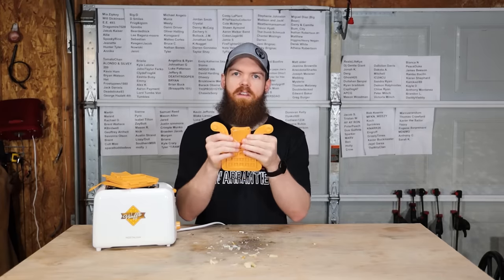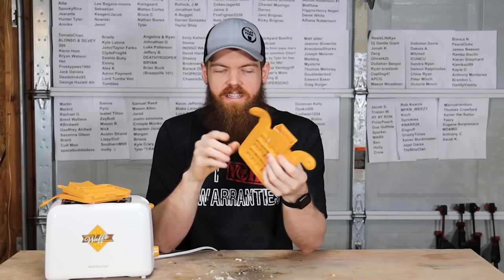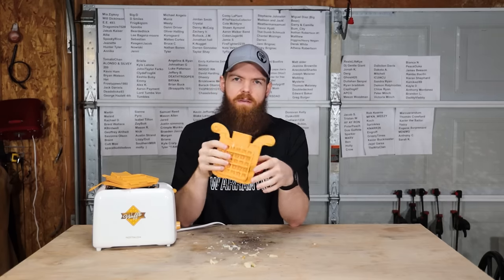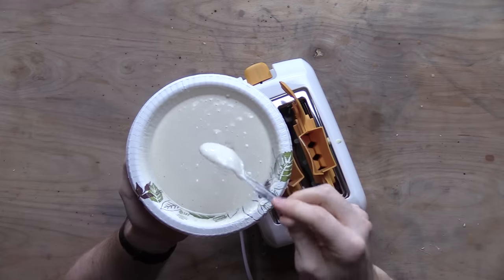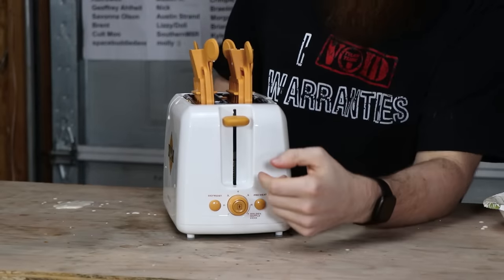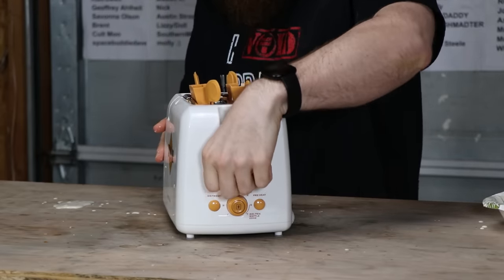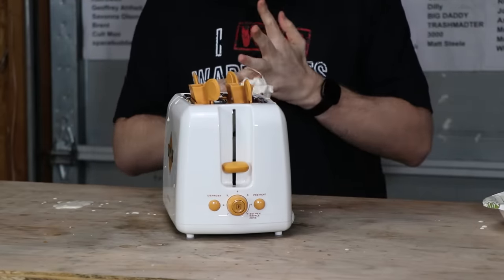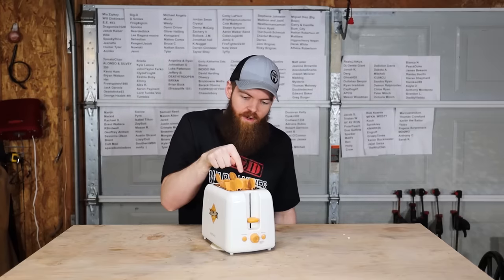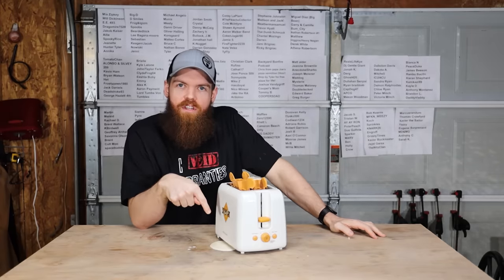I'm going to mix up another batch of batter and make it just a little bit thinner because I want to get two really good waffles out of it. I think if we mix it just a little bit thinner, we'll be in good shape. So you can see I've made this batch much more liquidy — this should help it slide into all the little crevices. We had to do two cycles last time on four, so let's go ahead and crank it all the way up. We're just going to do one cycle. This is literally the exact same thing that happened last time — this one was a hundred percent filled up just as much as this one, and this one is overflowing while this one has sunk down.